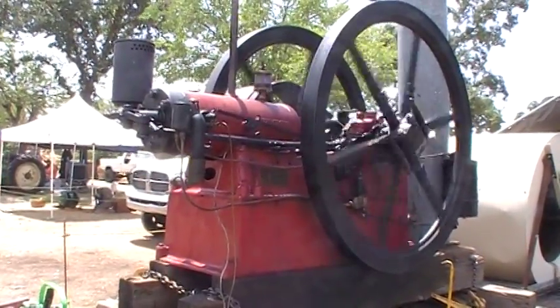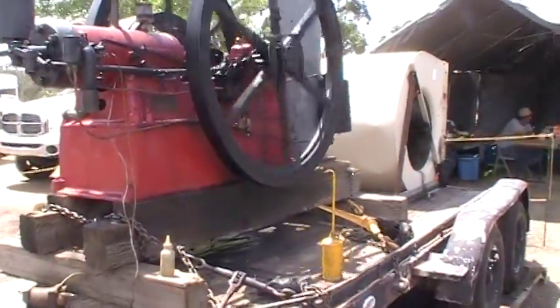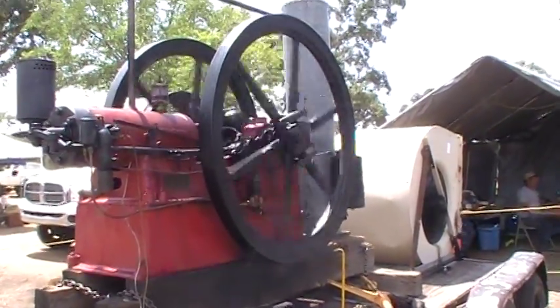It looks like it's hitting every time. Oh, this is a sweet engine. The load that the blower puts on it really keeps it up.